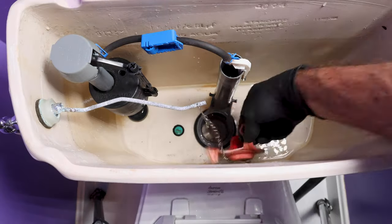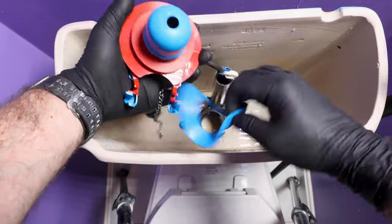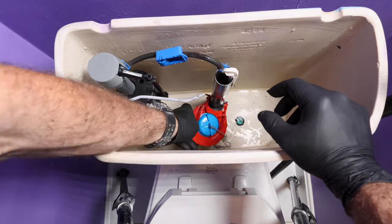This toilet is running and the flapper is the problem, so I'm going to replace it with the Super Flapper. It comes with a diagram that helps you choose whether to use a two or three inch flapper, but the Super Flapper can be used for two inch or three inch replacements.